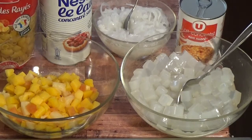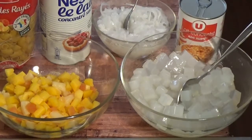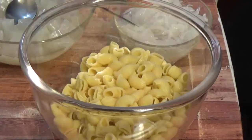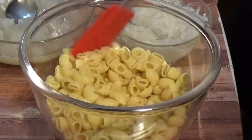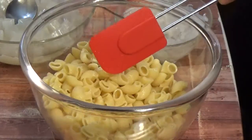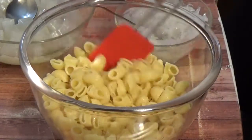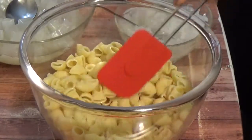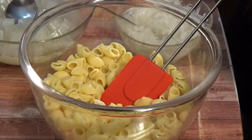We are going to be boiling our macaroni off camera, then we will come back to continue the preparation. We are back — the macaroni is ready. Before I boiled it I put in a little salt and a little vegetable oil, so you can cook it with salt and vegetable oil.